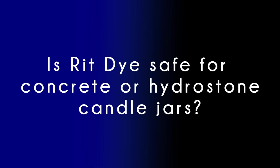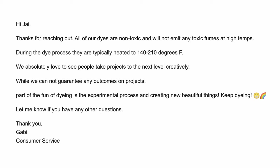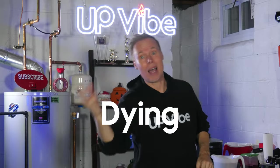There are two questions that need to be answered. Number one: is Rit dye safe for concrete or hydrostone candle jars? I spoke to Gabby over at Rit dye to ask about safety when making concrete candle jars, and here's what she said: "All of our dyes are non-toxic and will not emit any toxic fumes at high temps. During the dye process, they are typically heated to 140 to 210 degrees Fahrenheit. We absolutely love to see people take projects to the next level creatively. While we cannot guarantee any outcomes on projects, part of the fun of dyeing is the experimental process and creating new beautiful things. Keep dyeing."